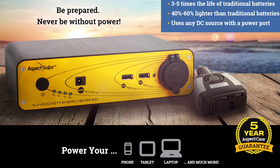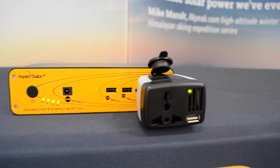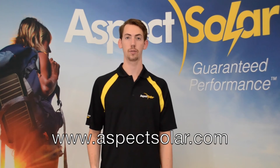You can also purchase the Energy Bar 100 in a package that includes a 150 watt AC inverter. The inverter is universal and made to work with all foreign devices and chargers. You can plug in your devices just as easy as a wall outlet.